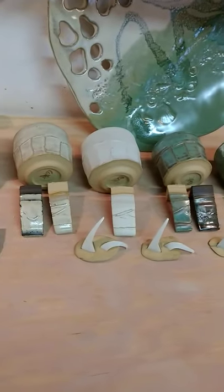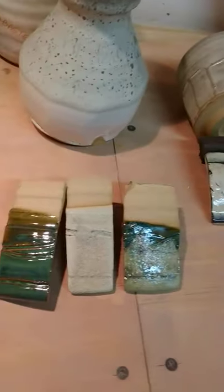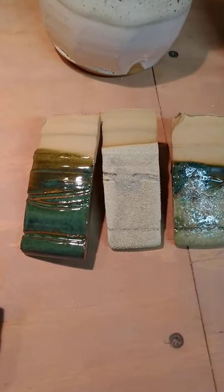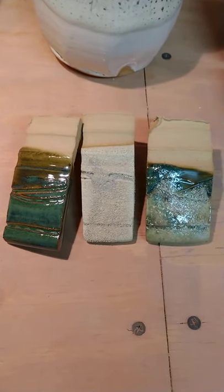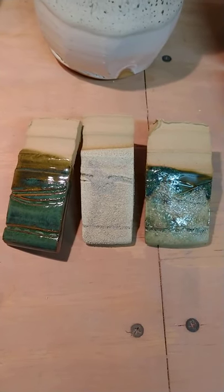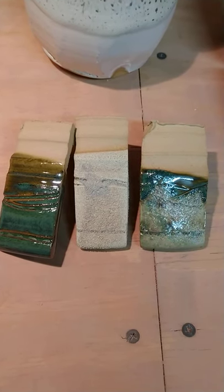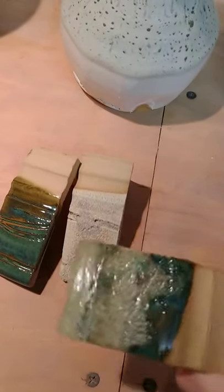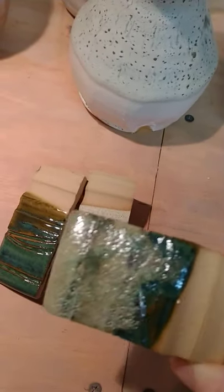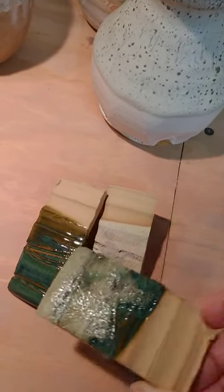Something I tried is called light magma. Light magma is that dull-looking thing in the middle of those testers. To the left is emerald falls, and to the right is what you get if you put light magma over emerald falls — it is so cool. I'm going to use this for texture in the future. I really like what it does when you put something over it.